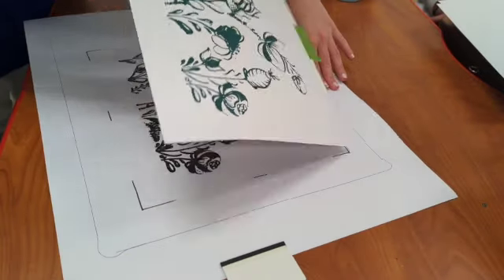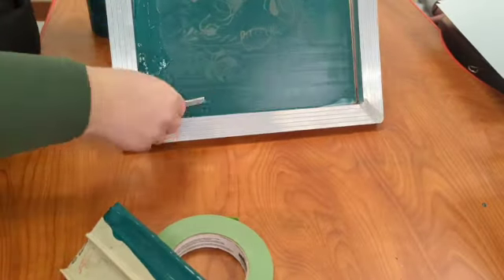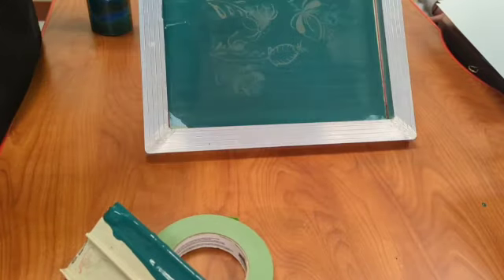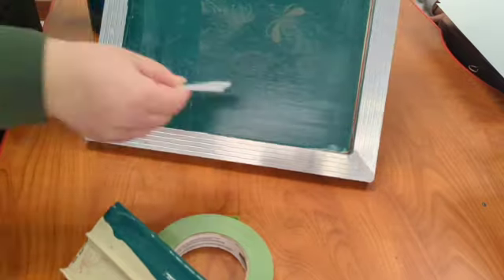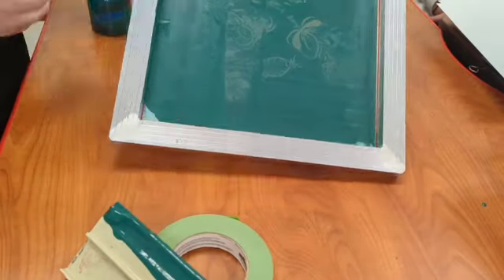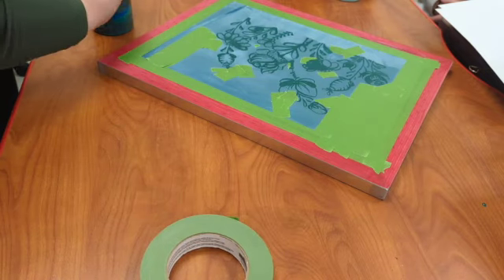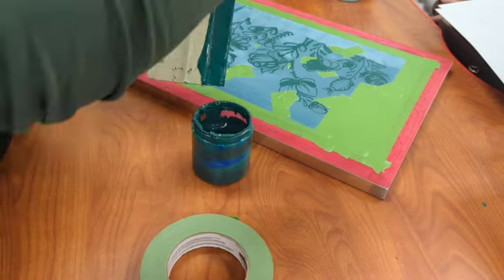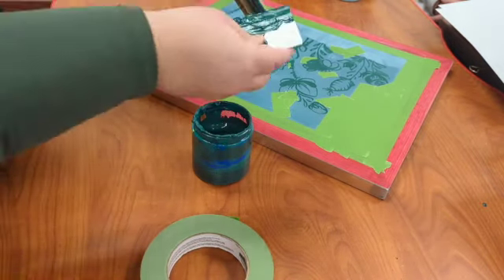After you're all finished, you're going to take all of the extra ink — using a little squeegee — and remove it from both your screen and your big squeegee. You'll put this extra ink back into the coordinating jar. In this case it's my custom mixed ink, so I'm putting all of it back to use for future prints.